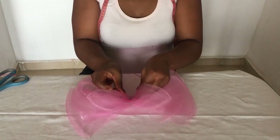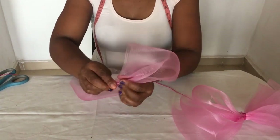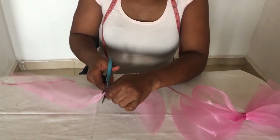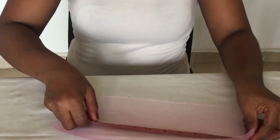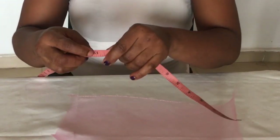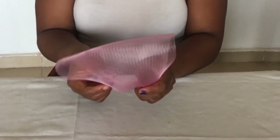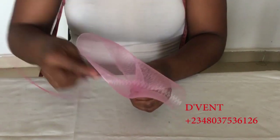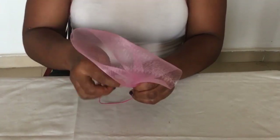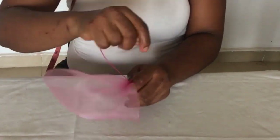Next we need to have our loops that are going to be on top. Just in case your measurements are different from mine, you want to measure it like this to get your two loops. Mine turned out to be 14 inches, so I have 14 inches for the two. Now remove the thread at the edge — remember to remove the thread in all of them. I fold it then sew it all together to form the top loops that will sit on top of those bows.